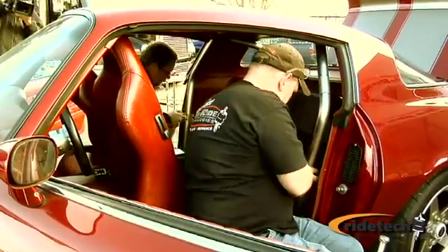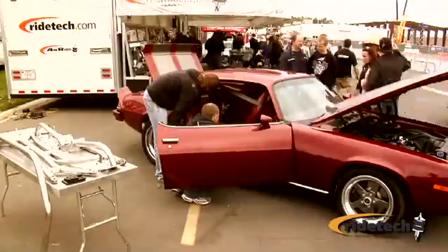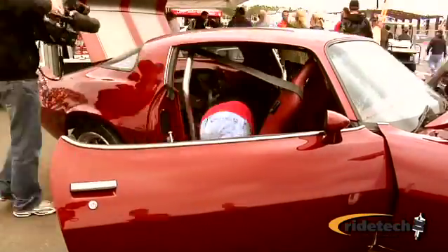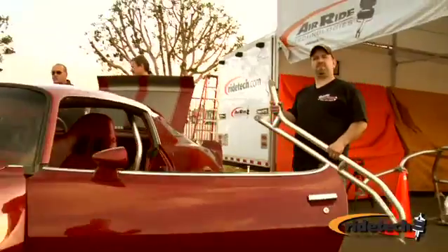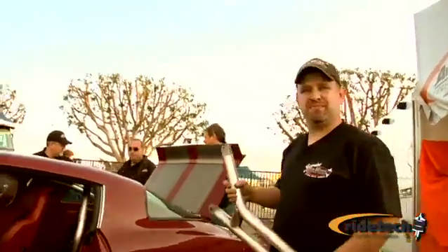Installation is really simple. It can be put in in an average six to eight hours, depending on how many buddies you've got helping you. This cage is a totally bolt-in cage, so there's no welding involved. You can do it at home in your garage without any special welding skills. All you need to put in this cage is a few simple hand tools.